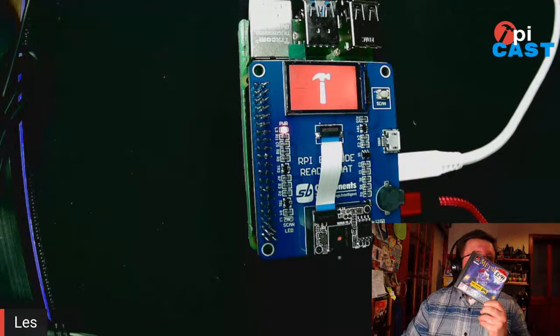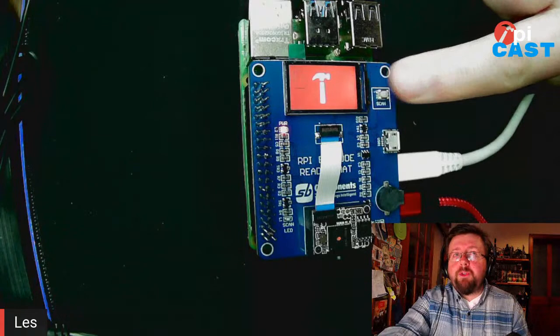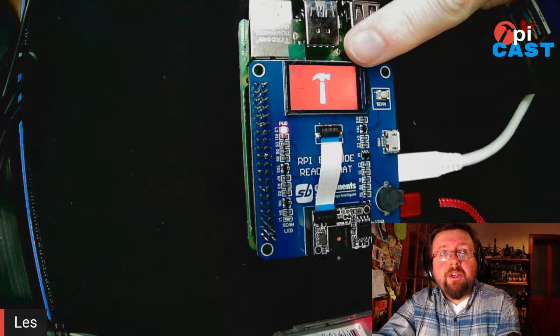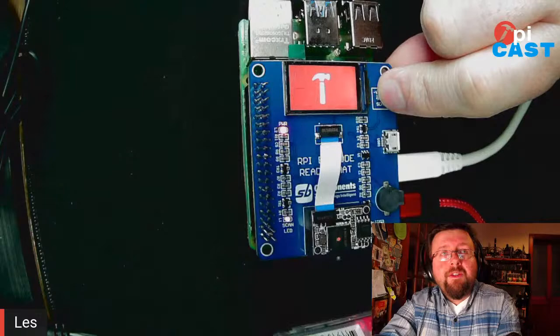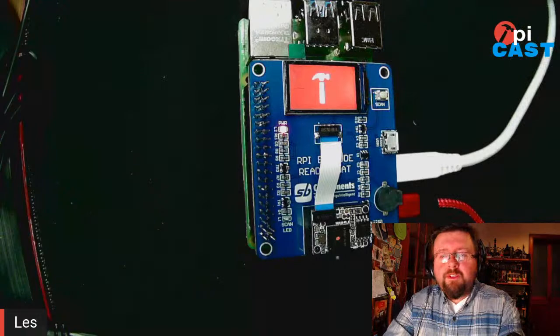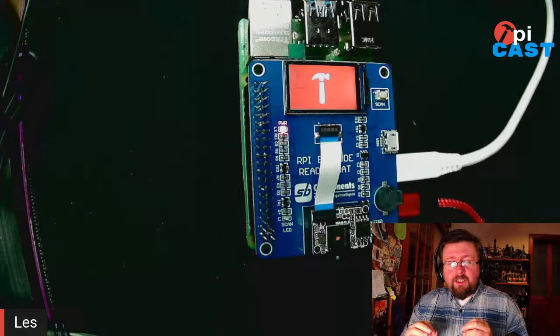I've programmed this to react to two games from my collection: MediEvil for the PS1 and Wipeout 2097 for the PS1, also known as Wipeout XL in the States. When I scan a barcode, you'll see the screen change from the Tom's Hardware logo to a screenshot of that game. If I scan it now, you'll hear a beep - and there's a screenshot. It's a really easy Python library to work with. Had a few problems to start with but managed to work around them and fix and report a few bugs to the people who created the board.